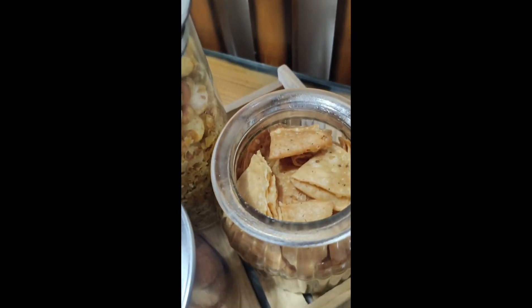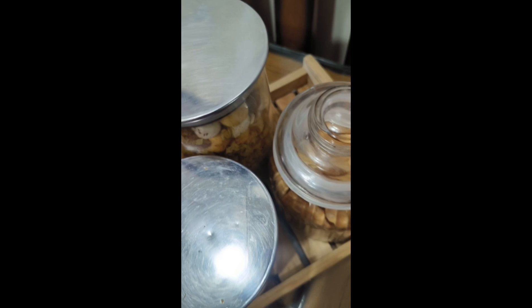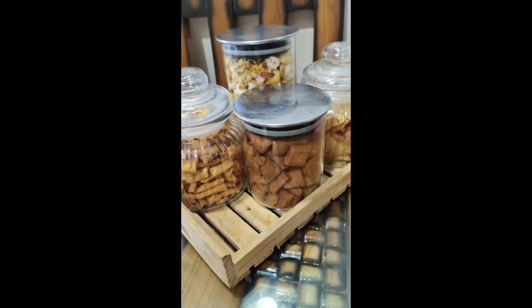I've made a lot of homemade snacks. What homemade snacks have you made? Please tell me in the comments. I've added this with a cup of tea — it makes a great homemade snack to enjoy.